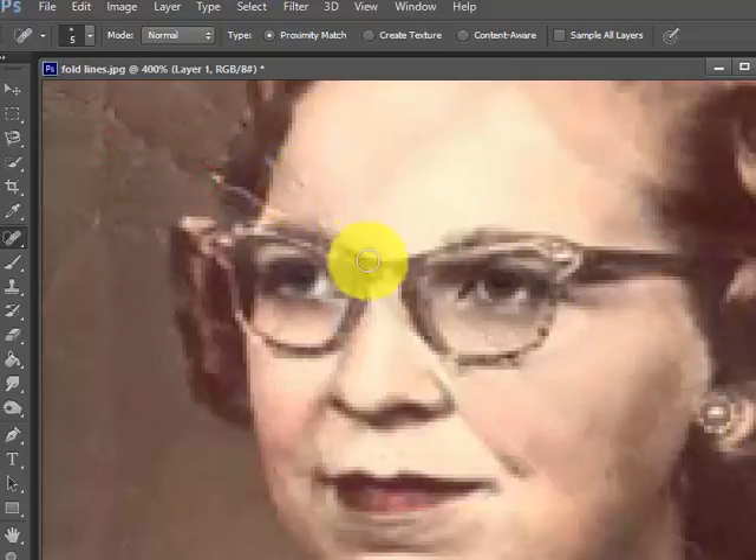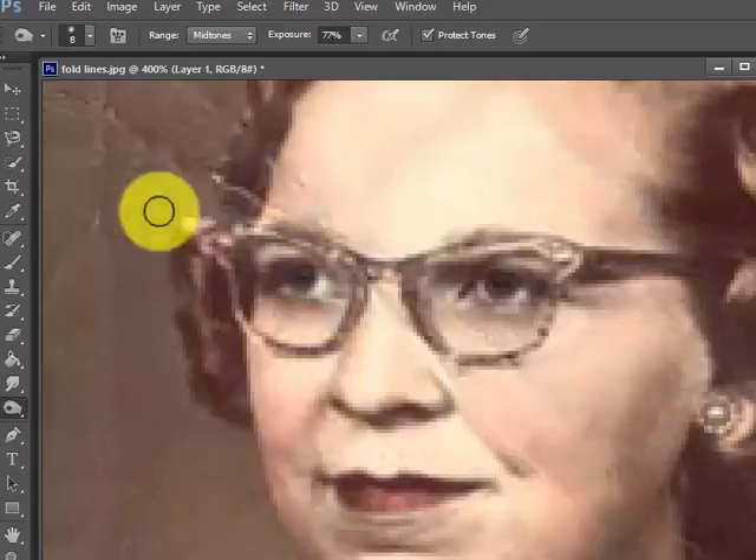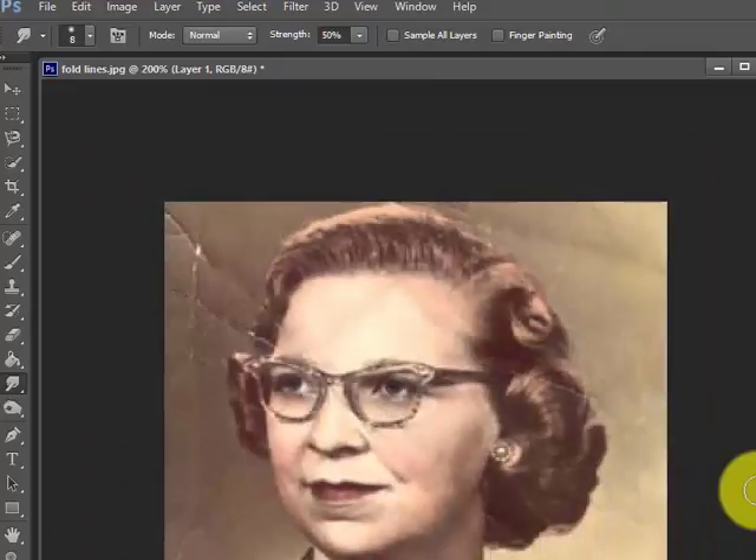I got a little bit on the forehead here so I'm going to use the smudge tool again — go back and forth, do it slowly. I hit the wrong thing — I hit the dodge and burn tool by accident, but I caught it right away. So except for the upper left-hand corner, this thing looks much, much better than before.